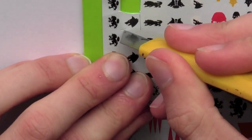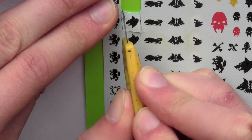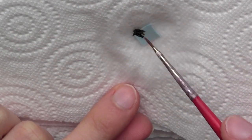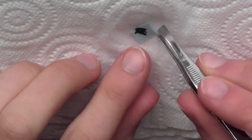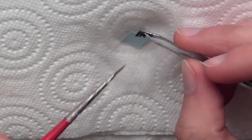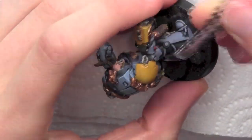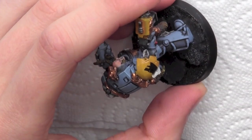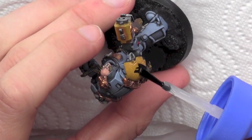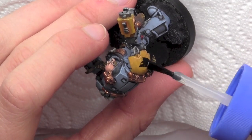I'm cutting out the water transfer for the shoulder pad and dipping it in water to get it ready to apply. Once the water transfer is separated from the paper backing, I use a pair of tweezers and a paint brush to pick it up and apply it to the glossed area on the shoulder pad. I then use Revell Decal Softener and apply it to the water transfer — this softens the edges and allows it to curve around the shoulder pad.